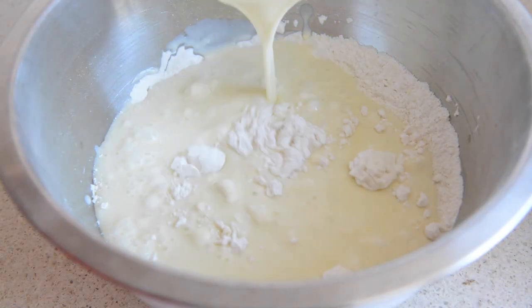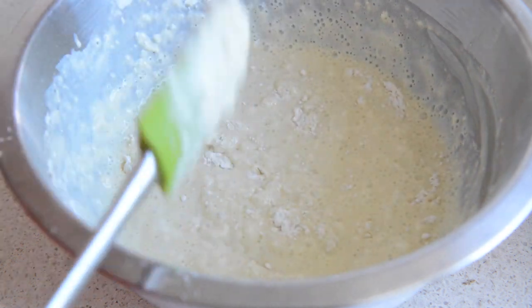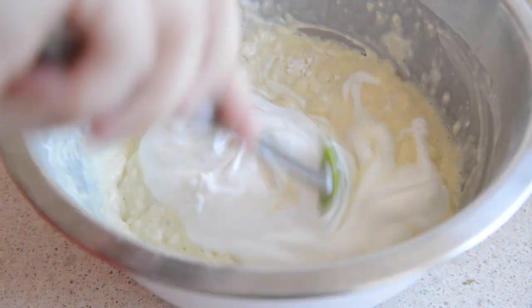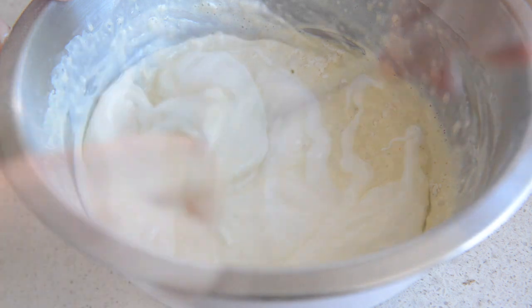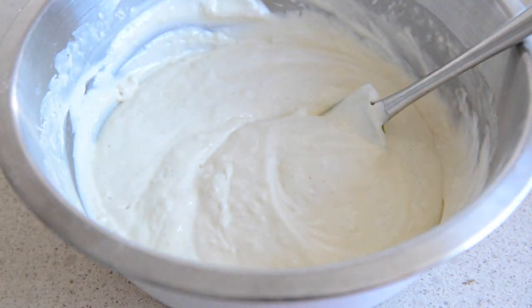Add the wet ingredients to the dry and whisk that together most of the way, then add the whipped egg whites and stir and fold those into the waffle batter until it's well mixed. It's fine if you leave some lumps because you don't want to over-mix this.